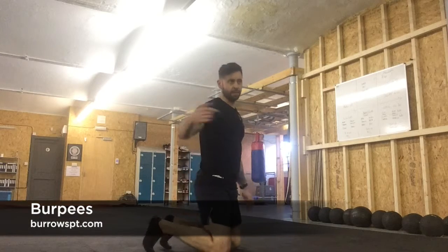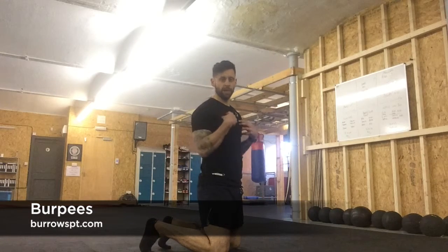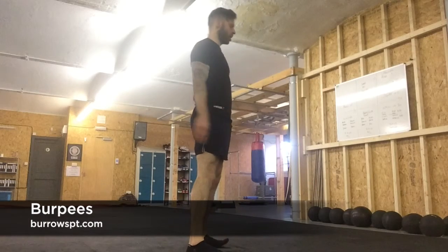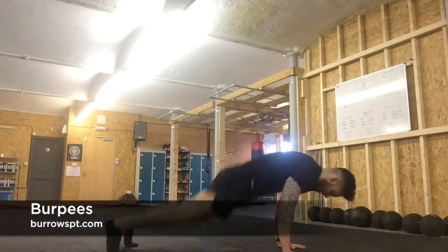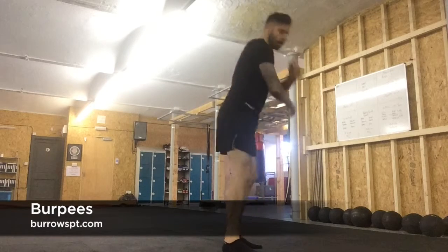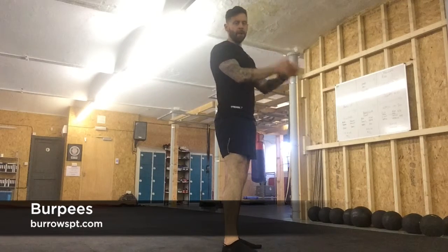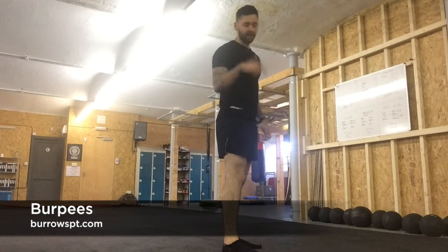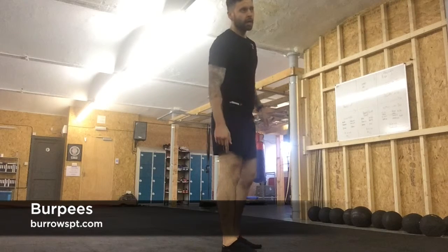Next exercise is burpees — same as the chest to floor ones before, but the chest stays up. Standing position, hands flat, out, in, and jump. You can add a tuck jump at the top if you want, and even add a press up at the bottom. Burpees.